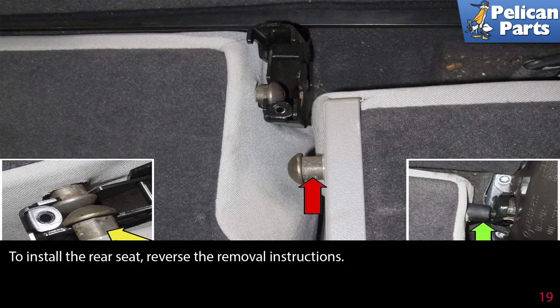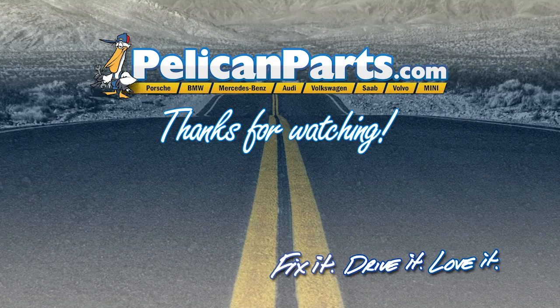To install the rear seat, reverse the removal instructions. Thanks for watching — click here to view the original article along with hundreds of other DIY content for your car.